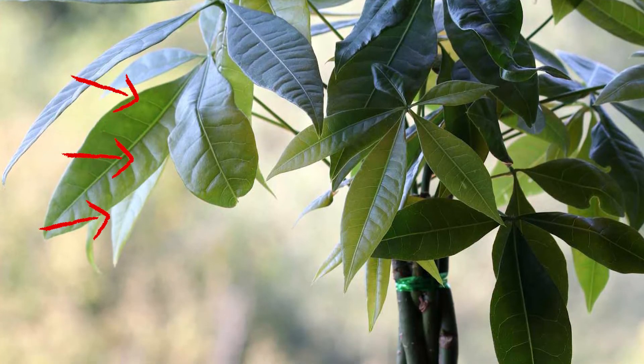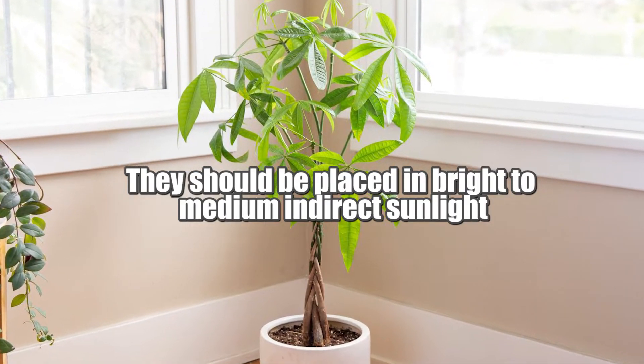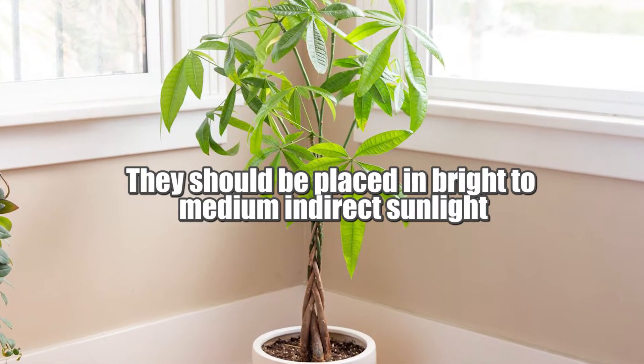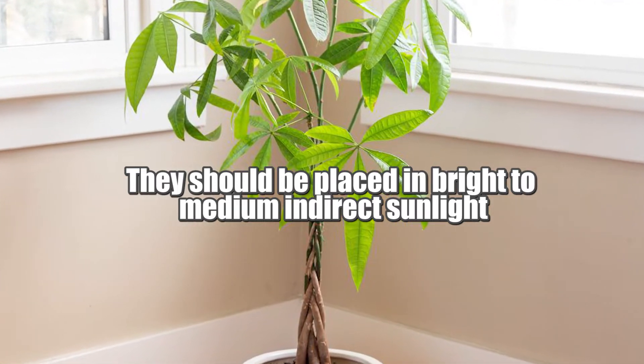Outdoors these plants can tolerate direct sunlight, but indoors money trees need specific light requirements. They should be placed in bright to medium indirect sunlight for at least six hours a day.